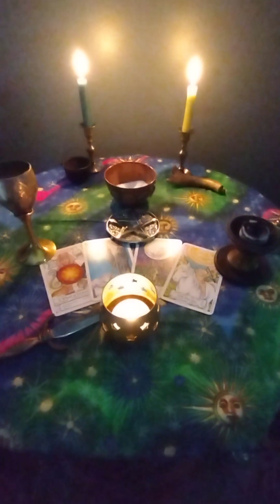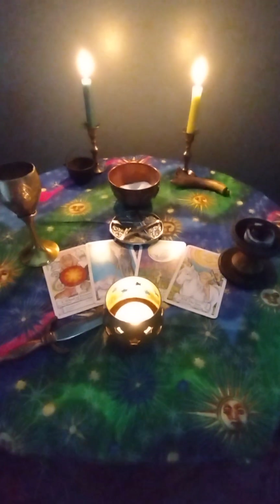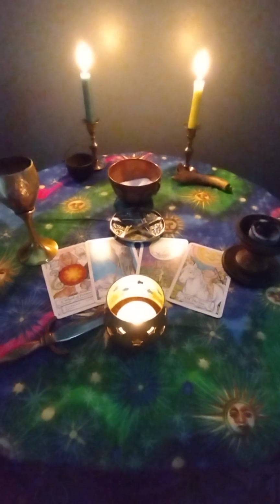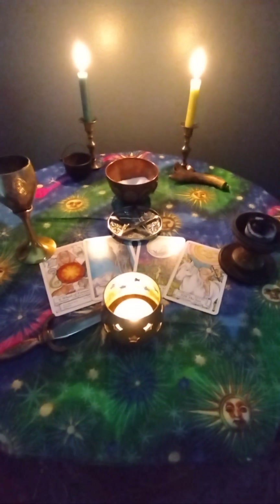Doesn't that feel great? You can sit here and enjoy this for a little while. Look all around you. Feel the security. Feel the strength. Feel the life force.